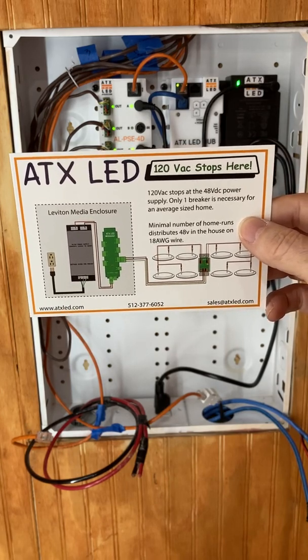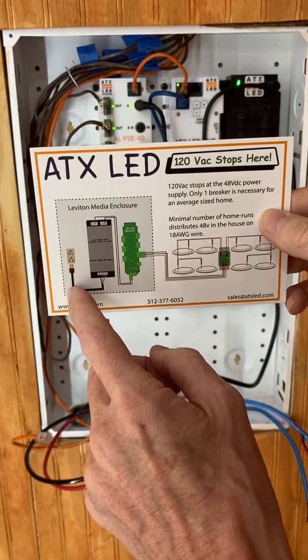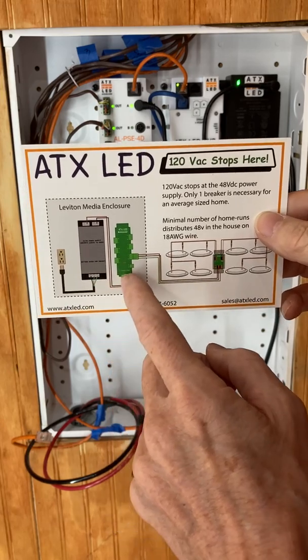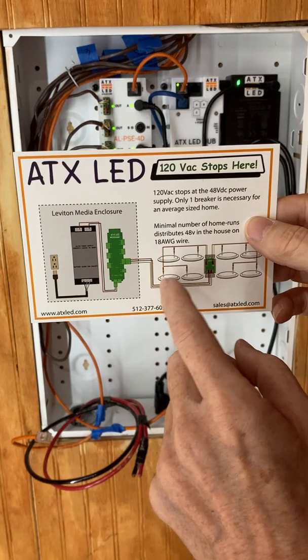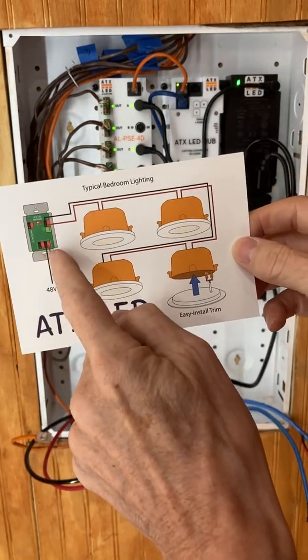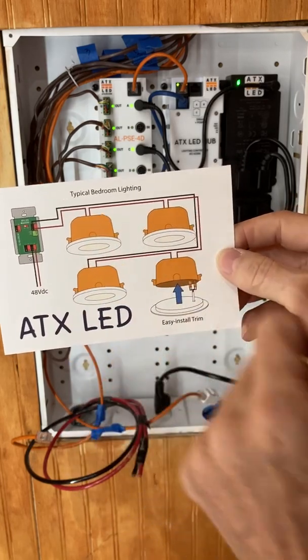In this diagram you see that we have the power in 110 volts being converted down to a DC voltage of 51, going to a load distribution panel, then to the switches and to the lights. Here for example is the back of an ATXLED switch and these are the cans that are in the ceiling.